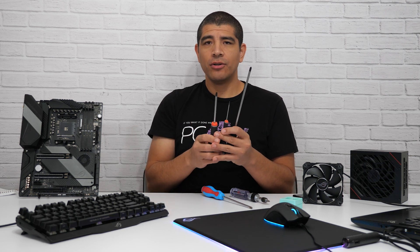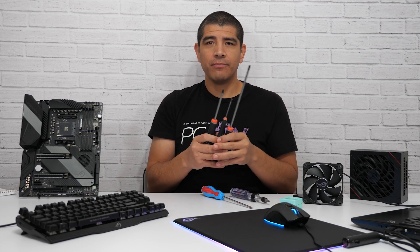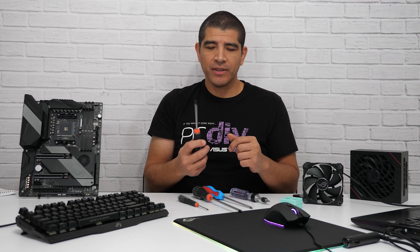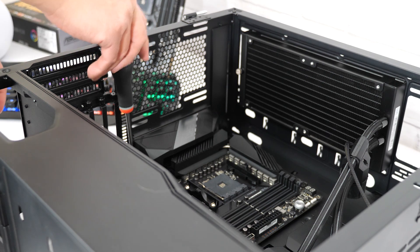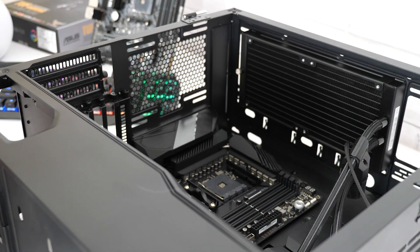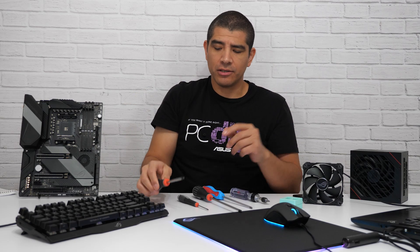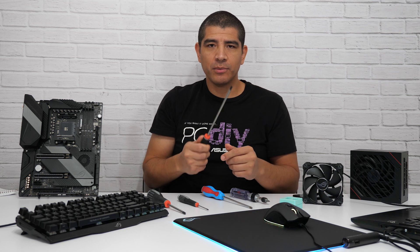In addition to those two tip sizes, you're also ideally going to want to have three different shank lengths for your screwdriver. The main reason is about reducing obstruction, improving visibility, and improving overall ergonomics. When installing something like the motherboard inside the chassis, it can be difficult to see the tip of the screw, and your hand might obstruct against the side of the chassis or an adjacent cooler. With a longer shank screwdriver, you don't run into those issues, making the experience much more comfortable.